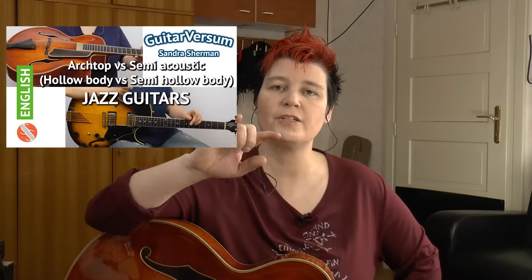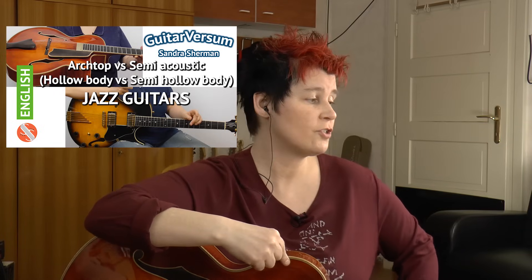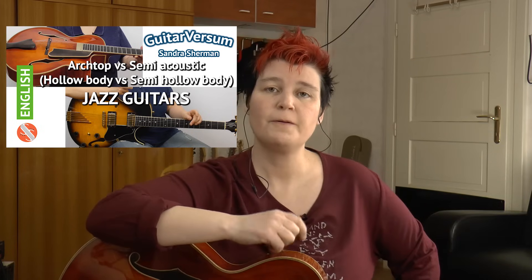It's a little harder to play, it's fatter, and it has a 17-inch body. If you want to hear the two of them in comparison, you can listen to my other video where I explain the difference between arch top guitars and semi-acoustic guitars.